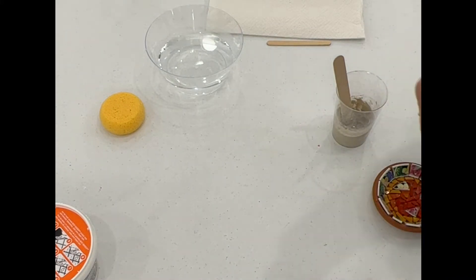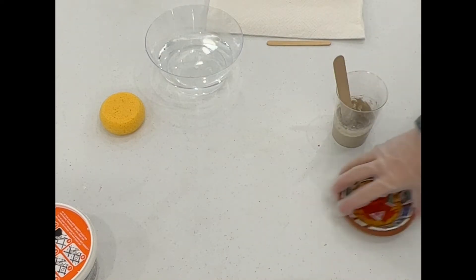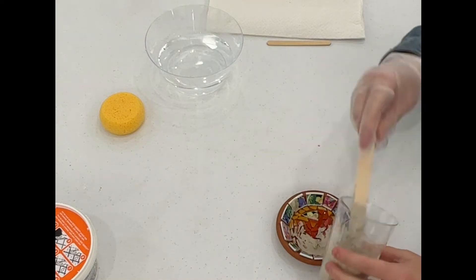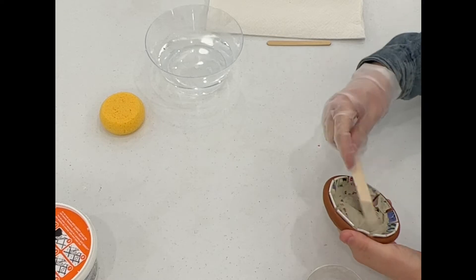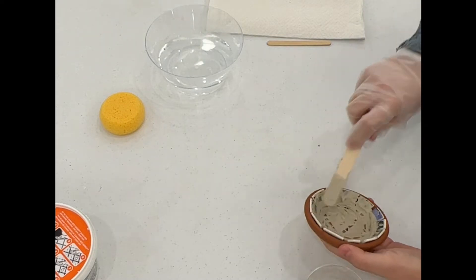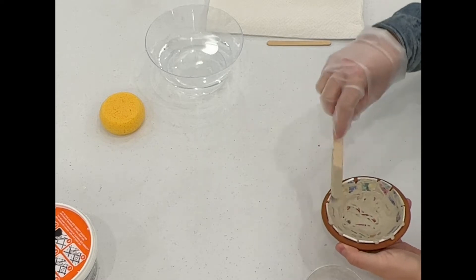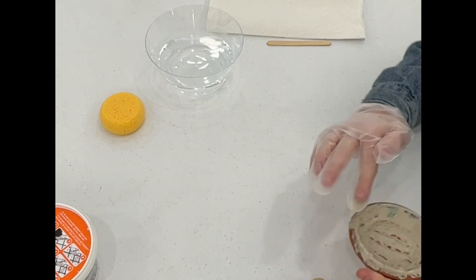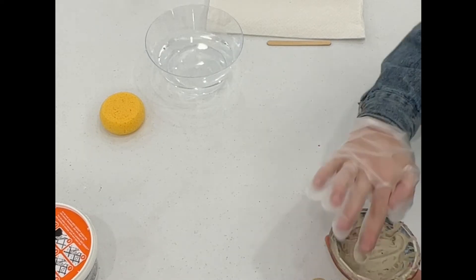I then spread the grout out evenly and made sure to press it down into all the crevices between the mosaic pieces. If you're going to touch the grout to smooth it down, make sure you're wearing proper gloves because it can be caustic. Here I am just smoothing the grout into all of the crevices.